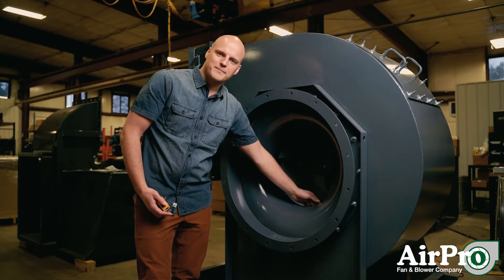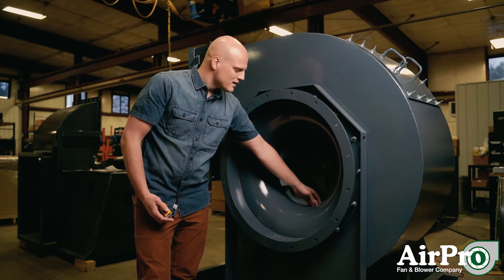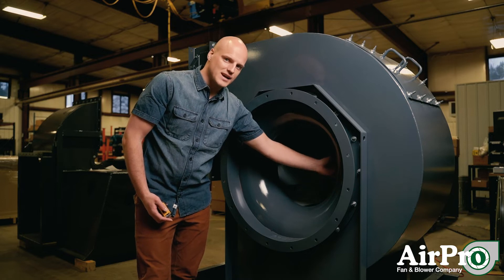Sometimes if the cone shifts, or there's a problem and you have to install a new one, you need to line it up so that you don't have interference between the cone and the wheel. You want to make sure that your cone sits concentrically inside the wheel.